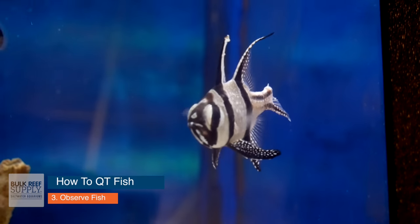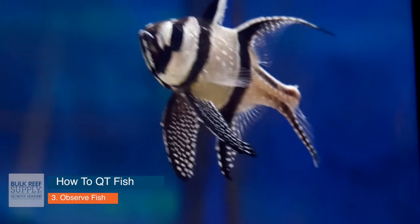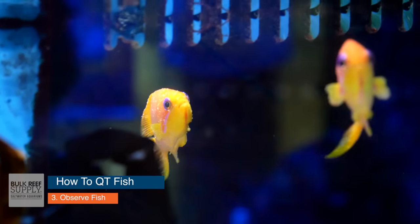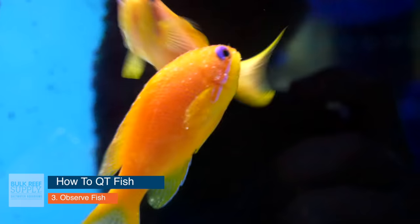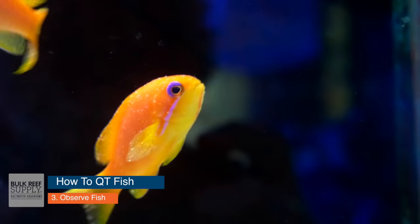If at any time during this process a fish dies, you have to reset the 21 to 28 day clock. If a fish dies on day 20, that clock just went back to zero and those fish need to stay in there for at least three more weeks. If a fish shows any sign of disease during this time, you'll have to restart the clock either when that fish dies or when it shows no signs of disease. You're also going to be watching for aggression — if there is any aggression between the fish, you're going to have to separate them.